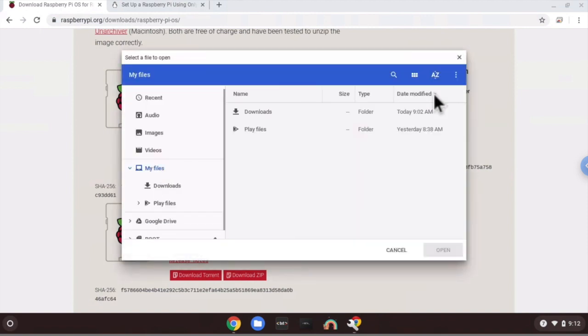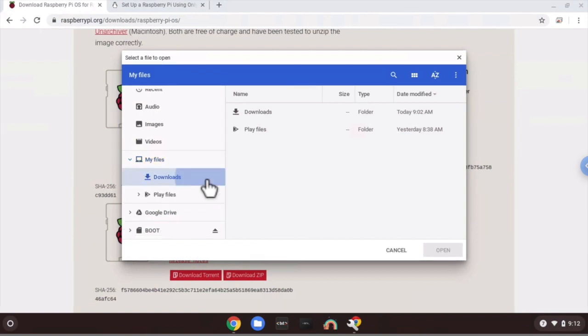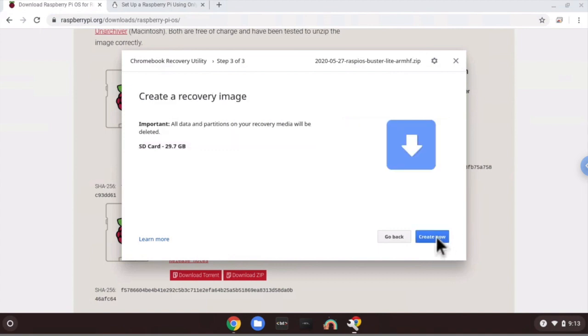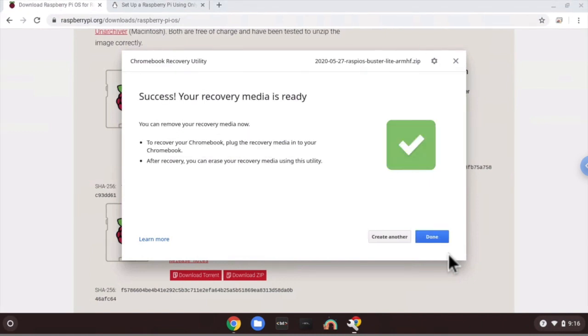It will ask you to select the file to open. Go down to the Downloads folder and you'll see the image file we just downloaded. Select that and click Open. It then asks for the media you'd like to use — click on the SD card we inserted into the Chromebook, then click Continue, then Create Now. It will take a while to unpack and write the recovery image to the SD card. Once done, our image file has been successfully copied. Click Done.